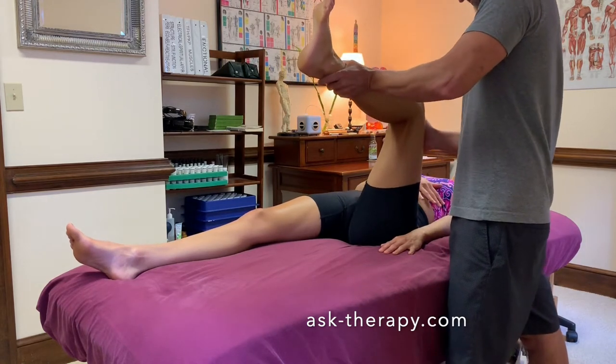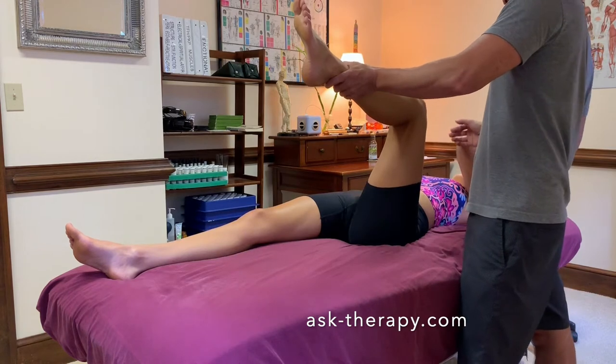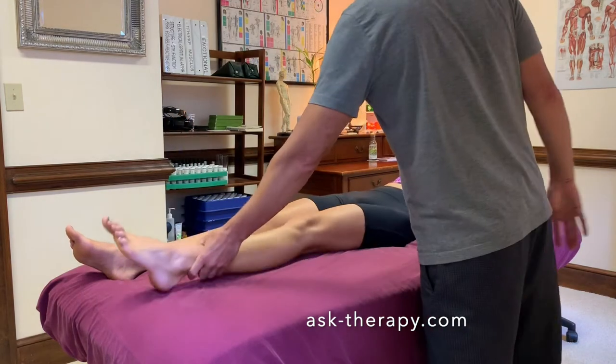Cover that area, hold it. Now touch the side of your head where I was — a little bit higher, just cover the area, and hold it again. Good. Feel strong? Okay, that's good.